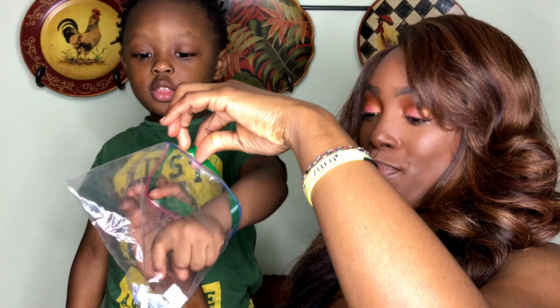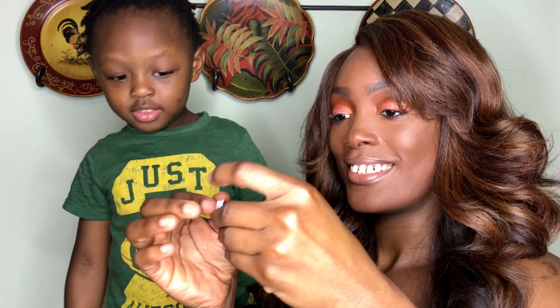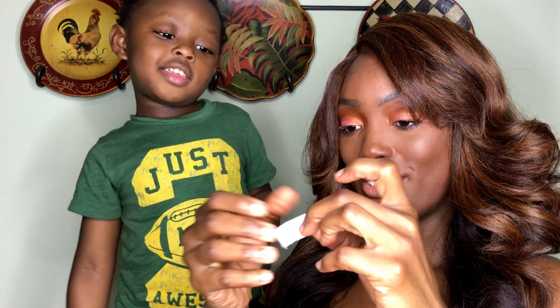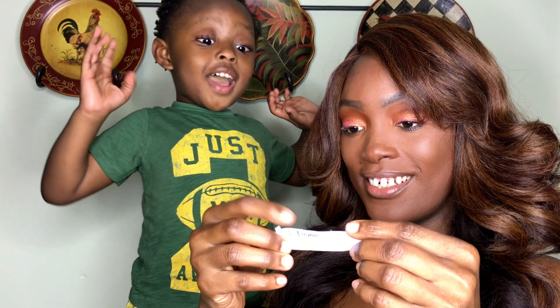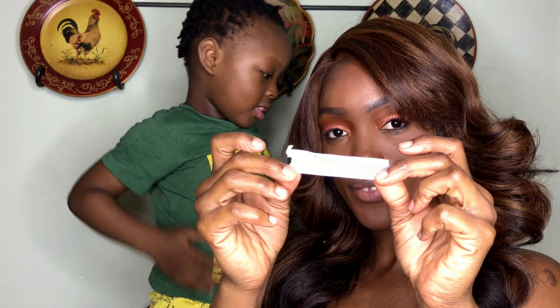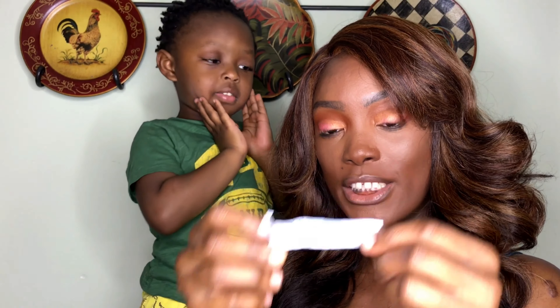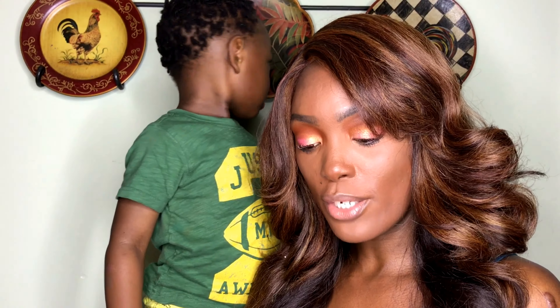I will try to recreate the palette insert look on camera — it's gonna take some work but we'll get it done, so stay tuned for that tutorial. Now we're going to have Zulu pick the giveaway winner. And the winner is — Jay Navarro! Jay Navarro, congratulations, you are the winner of this giveaway!